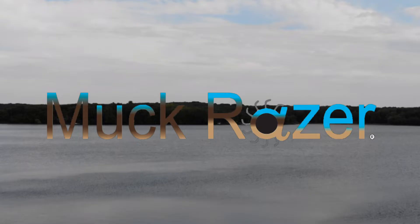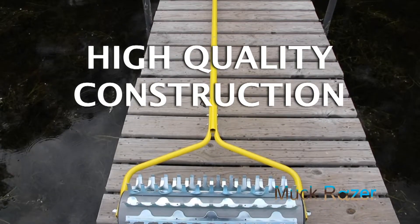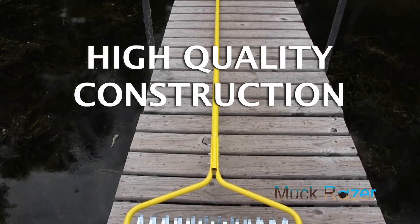The Muck Razor by Gemless is efficiently designed to agitate muck and dig up rooted vegetation. Weighing 15 pounds with 12 feet of potential reach, the Muck Razor is built with professional grade materials and requires zero maintenance.